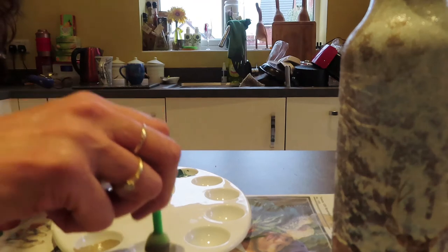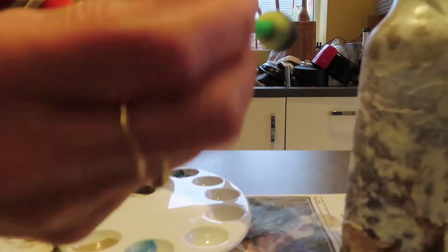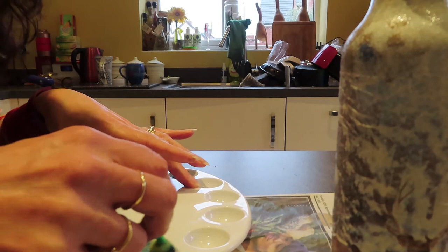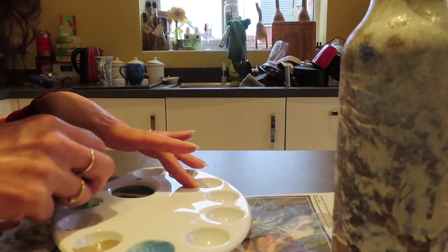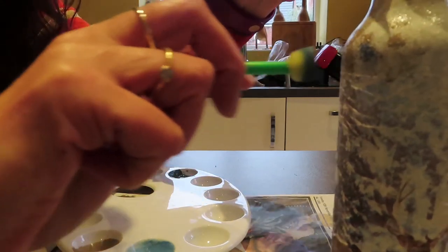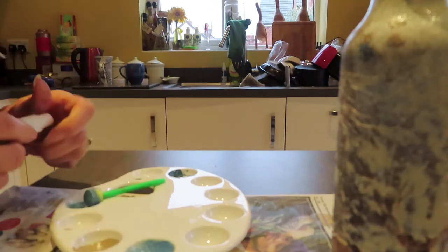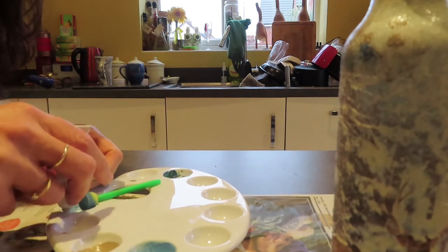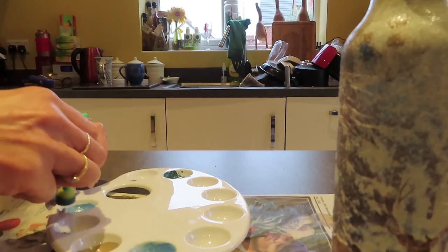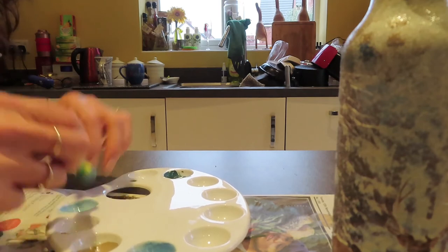Now I'm going to try to do a bit of blue. If your blue is too dark, that's where your white comes in - you just keep adding white until you get the color you want. The great thing about acrylics is you can just keep mixing. That's a bit better now.